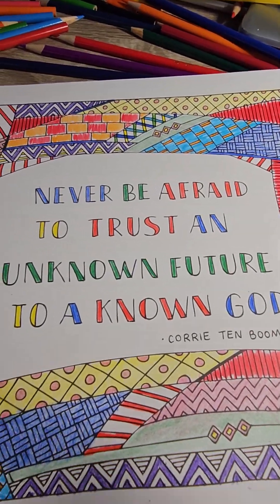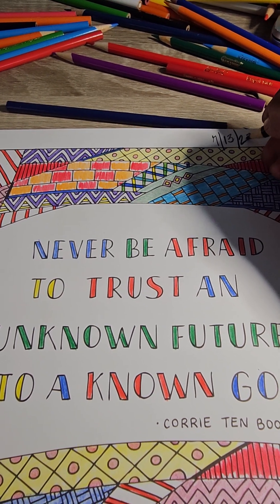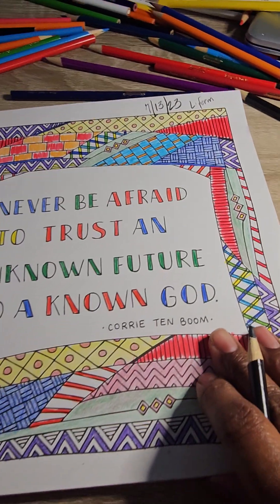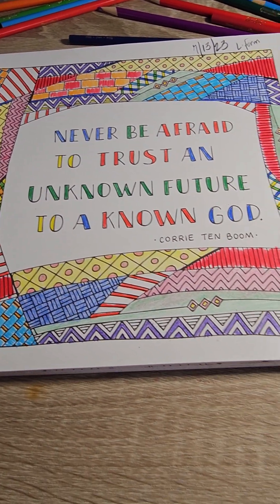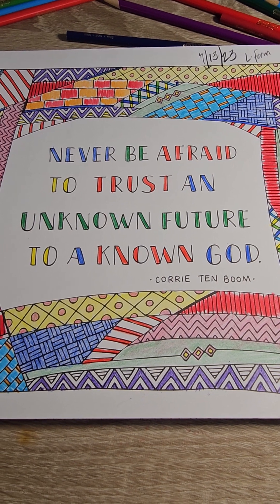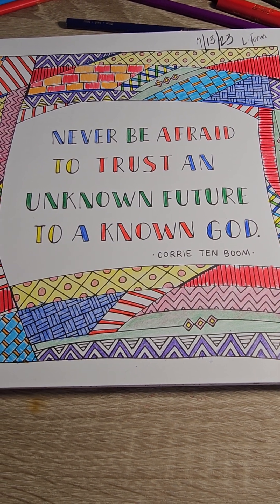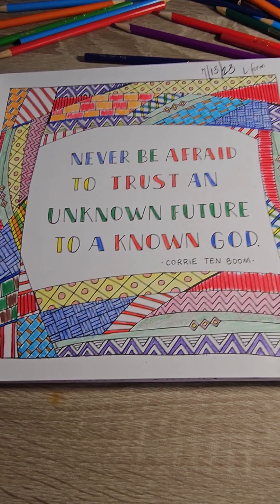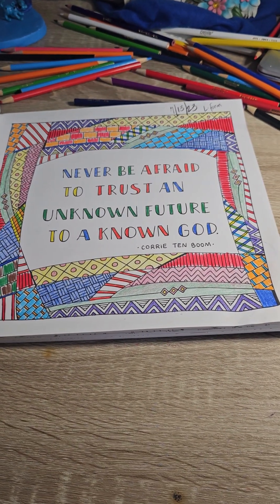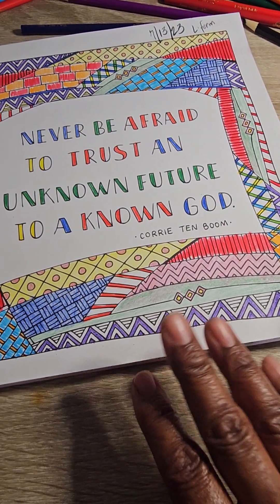But I'm grateful for y'all being here. I'm going to go ahead and put the date on here for 7-13-23. I'm going to put this on long form. This is what this page turned out to look like, and I'm grateful that you were here with me. If you feel like I felt today and you're not sure, just trust God. Learn to trust God and be intentional about being where He is and where He wants you at. Thanks for watching — I'll see y'all in my next video over on shorts.